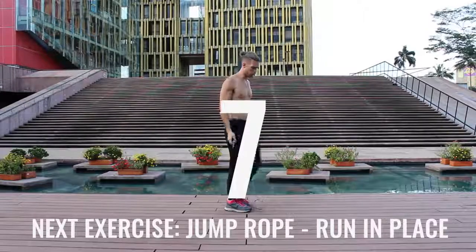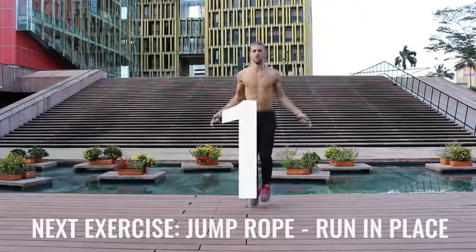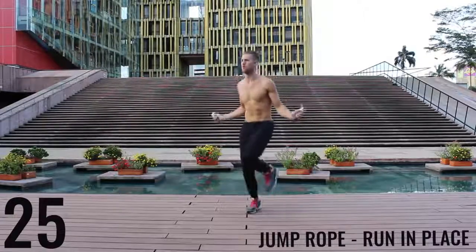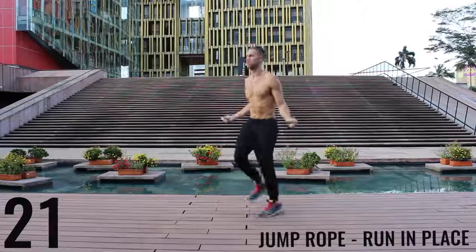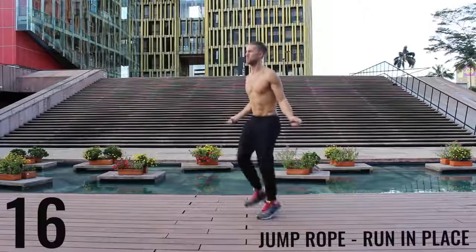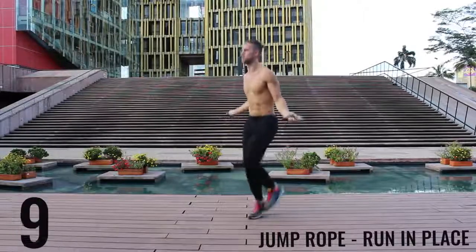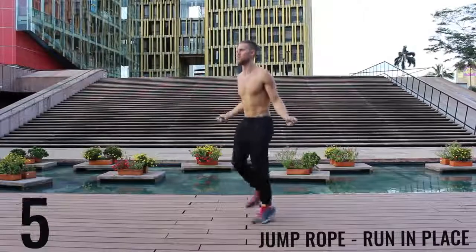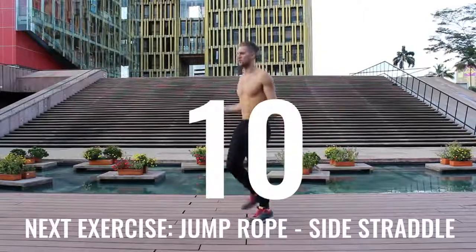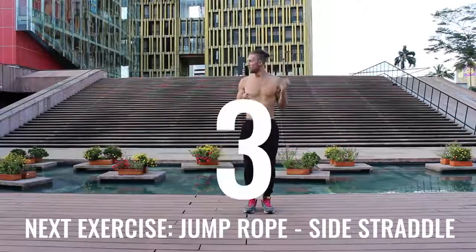Take a deep breath in through your nose, out through your mouth. We got jump rope running in place coming up right now. Again, with jump rope run in place, we want most of the movement to happen through the wrist and you want to barely be bringing the balls of your feet off the ground. Keep it nice and controlled, keep that core tight, spinning that rope as fast as you can. I'm going as far as I can here — I wanted to include the rest periods so you can see how winded I actually get. This is not easy for me either.